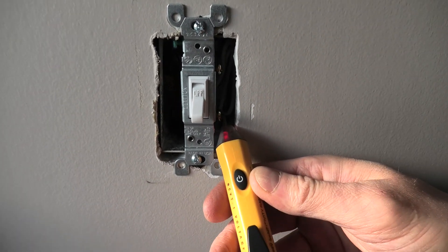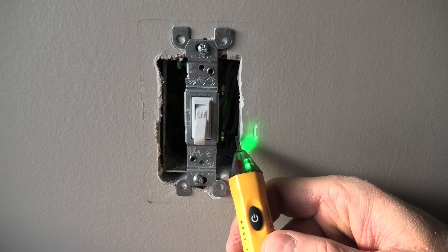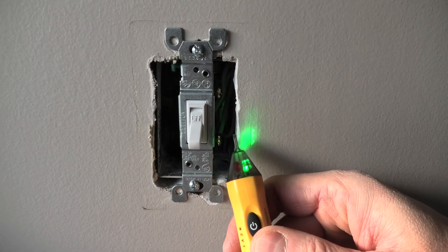Take a look — this is the live wire and you will see the red light together with a sound warning. This means that the switch is energized and we cannot work on it.